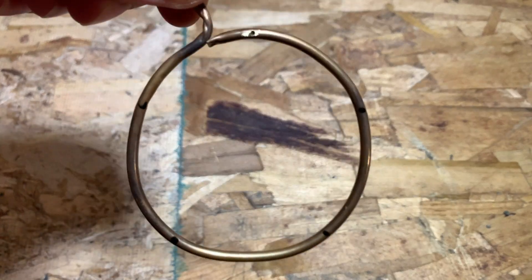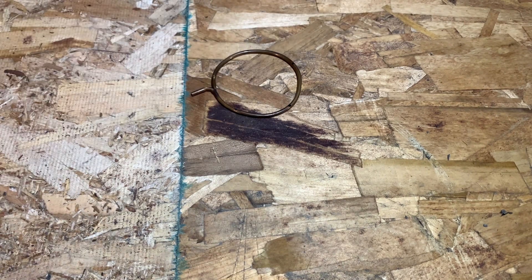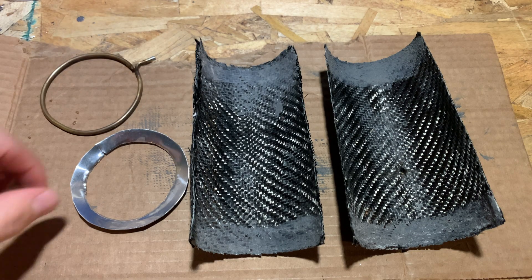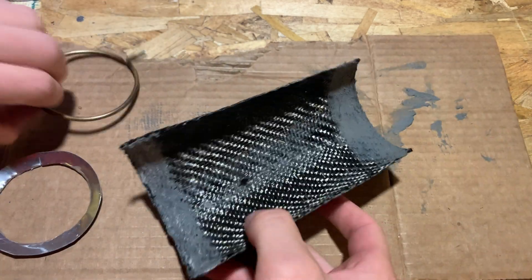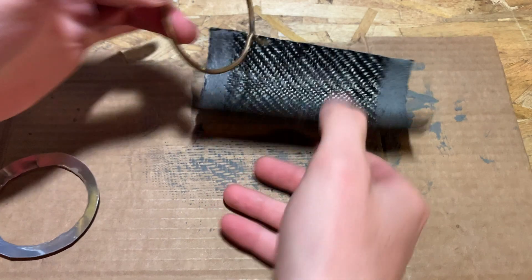For the fuel tube, I just bent a brass tube into a circle and drilled 5 holes into it. For the assembly of the thrust tube, I used two identical sides made from carbon fiber, the fuel ring, and the flame protector, which is just a bent aluminum circle.